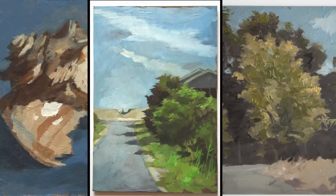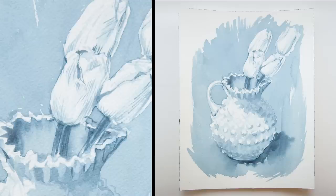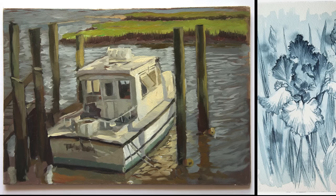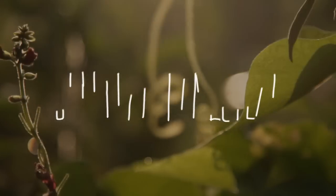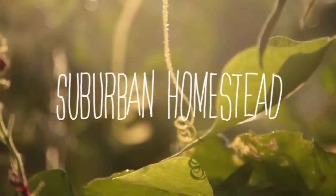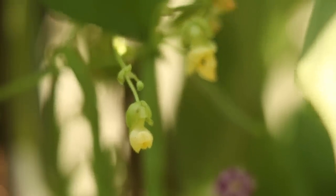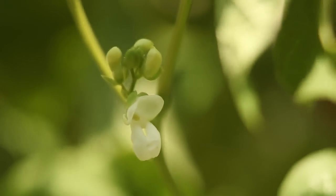If you enjoy the videos and would like to support the channel, you can purchase an original painting or drawing in my Etsy shop, or become a patron on my Patreon. As summer temperatures intensified, the beans continued to pump out pods, with their roots covered by a cool layer of grass-clipping mulch.